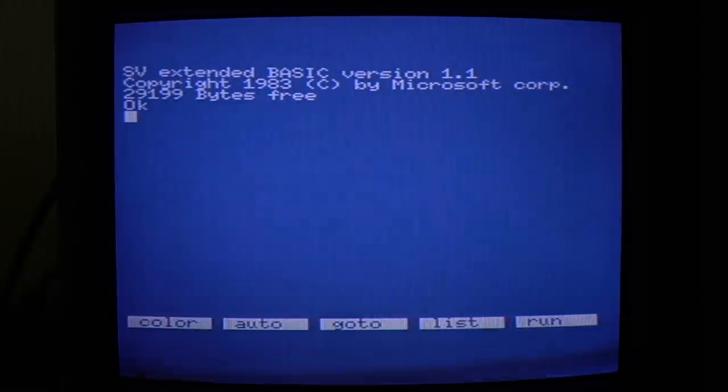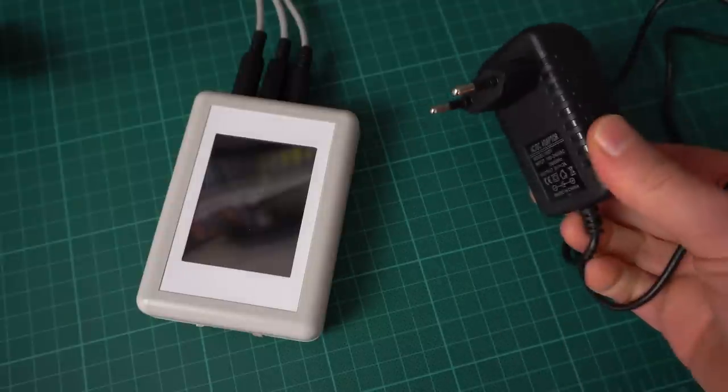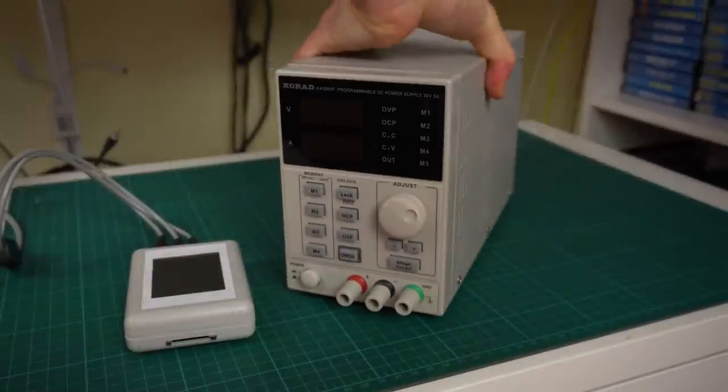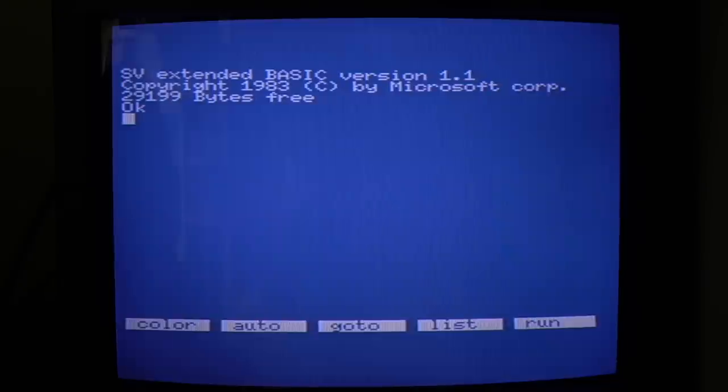We run into the first snag: with the SVI CAS connected, I get some pretty bad interference on the screen because of the power supply I'm using. Trying a different one made it even worse. I had to take out the bench power supply, and that looks a lot better. So it will likely take some looking around to find the perfect power supply that minimizes noise for your particular setup.